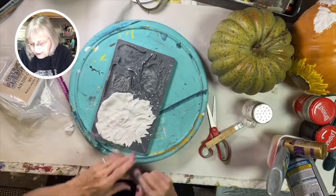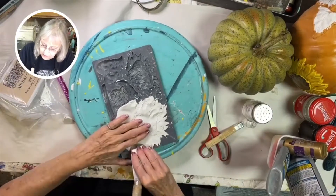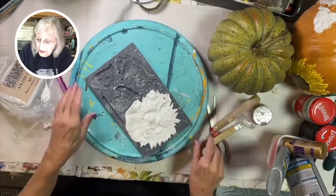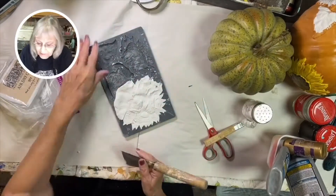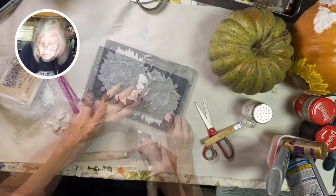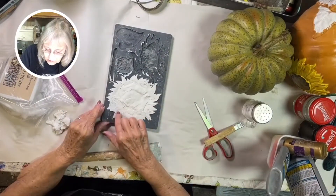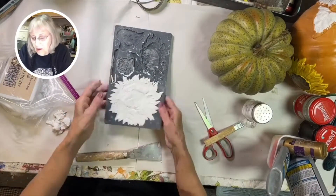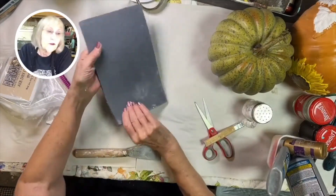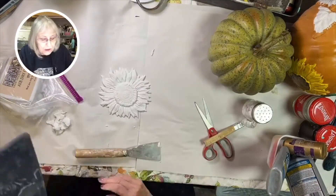That moisture in the bag keeps it from drying out because it is air dry clay. Once you have the clay pressed into the mold and the edge is good and clean, turn your mold over and since you put cornstarch in it, it should come out very easily.